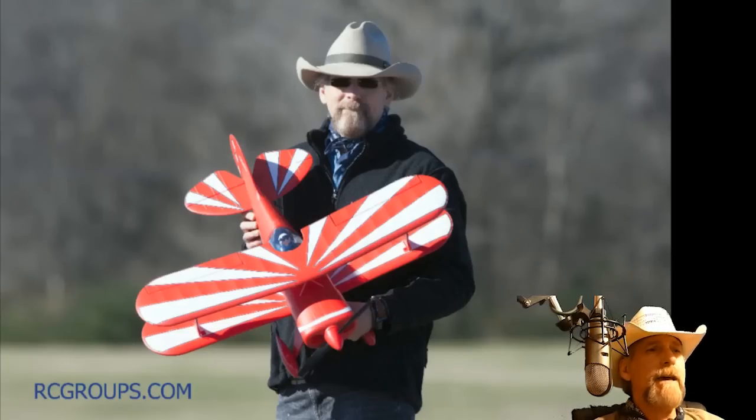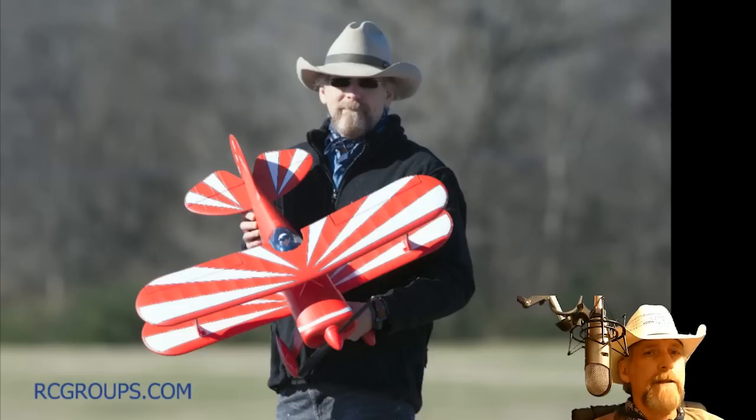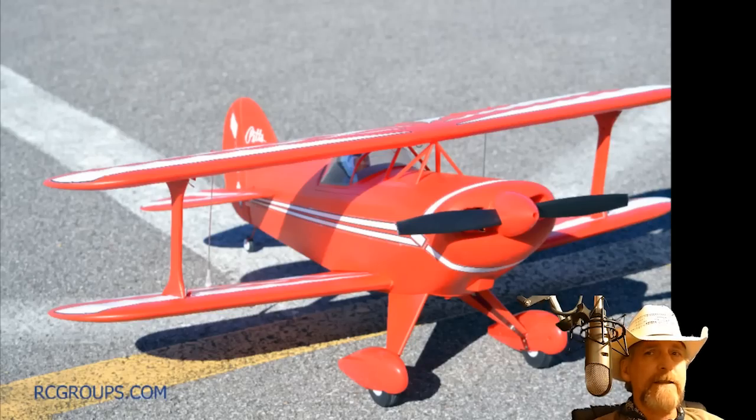Hey everyone, it's Jim T. Graham with RCGroups.com and today we're going to talk about the most awesome Pitts. When I was five years old, my grandpa took me to air shows all across Texas, and the very first plane I ever fell in love with was the Pitts, exactly like this one. This is the Pitts S1S 850mm Bind-N-Fly Basic with AS3X and Safe Select. We're going to take a look at what's in the box, how it goes together, and then we're going to go fly it.